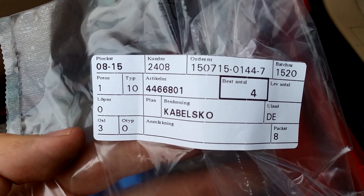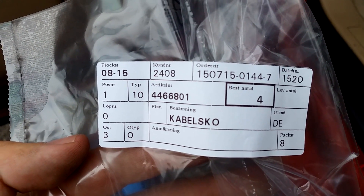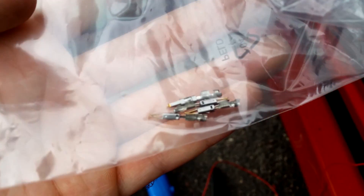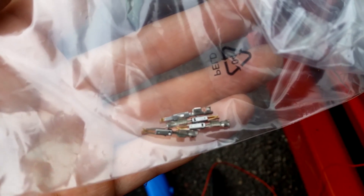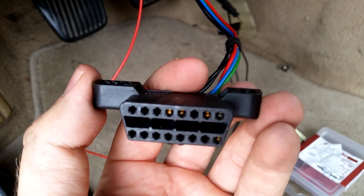And now you'll need some cable shoes. The part number for Saab is 4-4-6-6-8-0-1. These little cable shoes will go onto the cable ends and onto the OBD-2 connector. So the pins you see in here are those cable shoes that I just showed you.